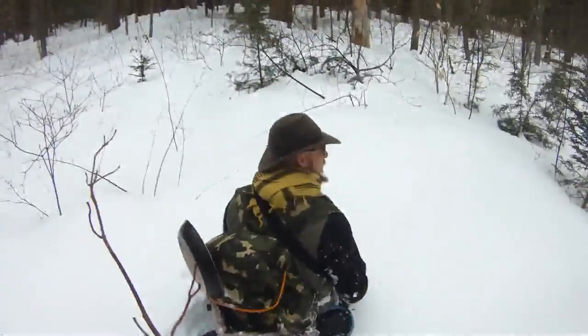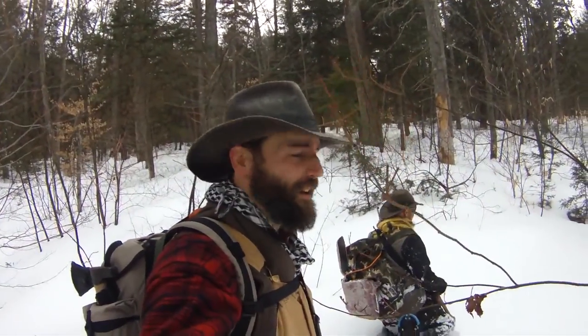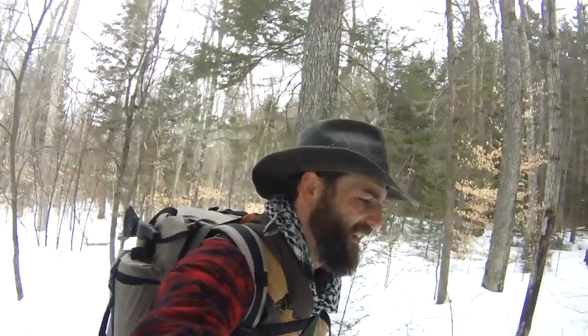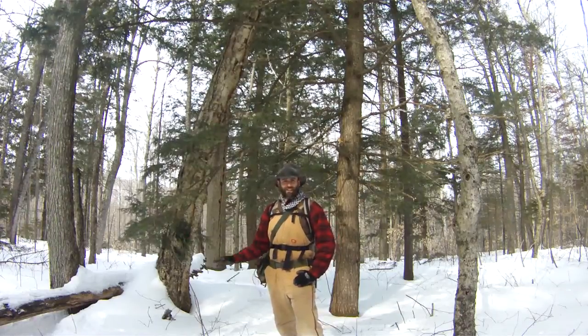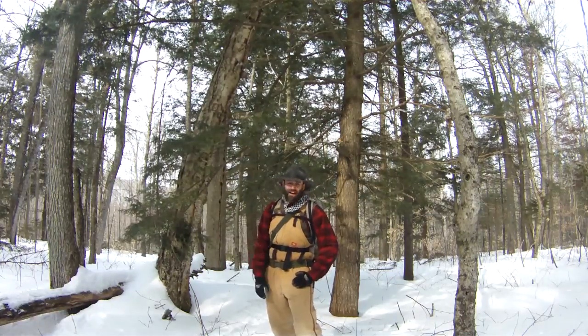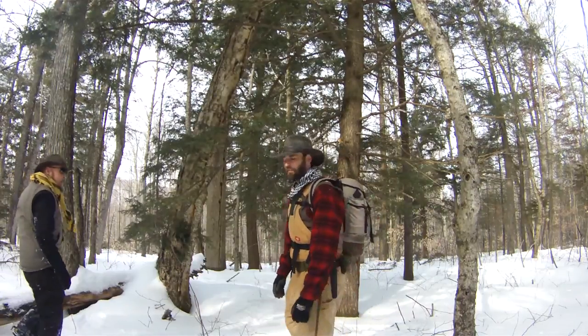Alright, we're going off trail here. We're going to find a spot to make camp. Devon's in the lead. This looks like a good spot — we've got a nice little bench here, good flat area, kind of out of the wind a little bit. So we're going to pack the snow down here so we've got a good spot to make a fire.